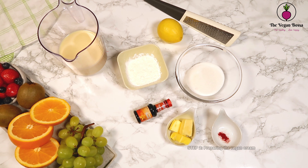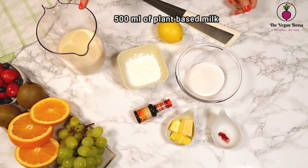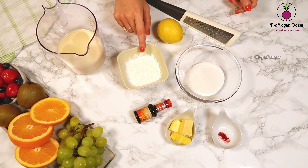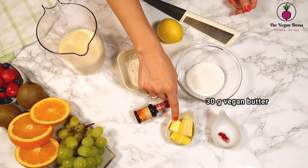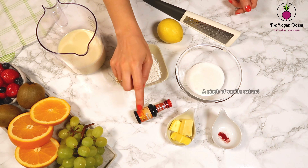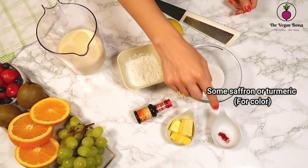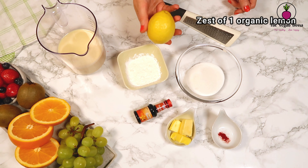As the second step, we are gonna prepare the vegan pastry cream. For this we are gonna need half a liter of vegan milk, 40 grams of cornstarch, 80 grams of sugar, 30 grams of vegan butter, a pinch of vanilla extract, some saffron or turmeric for the color, and the zest of one organic lemon.